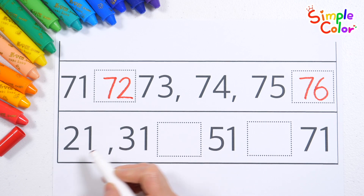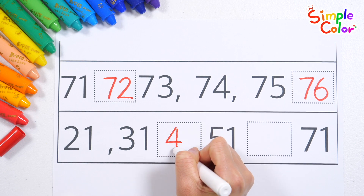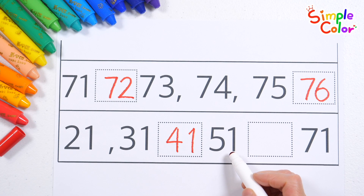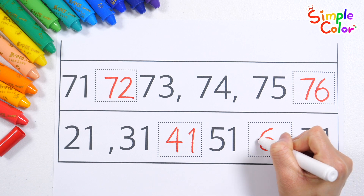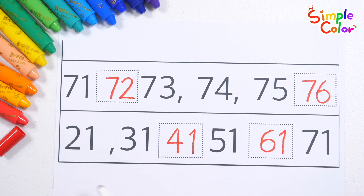71... what number will go in? 71. Great job!